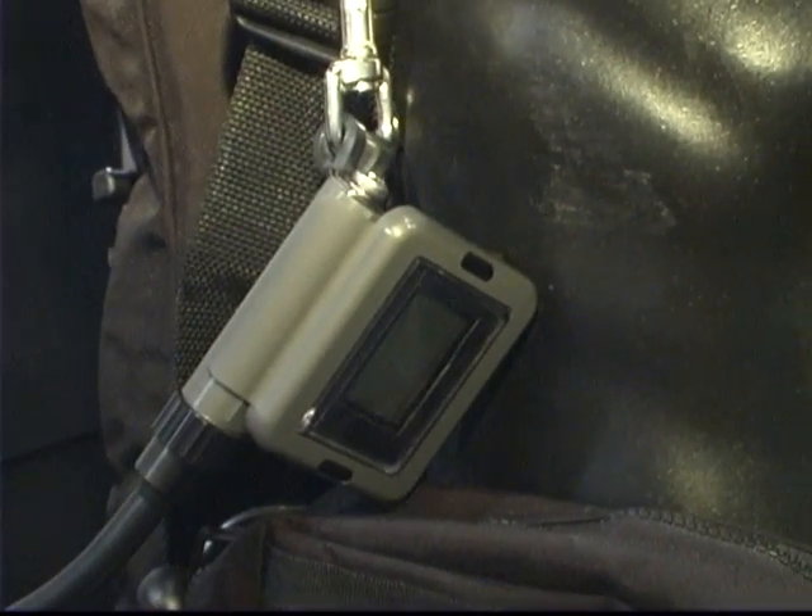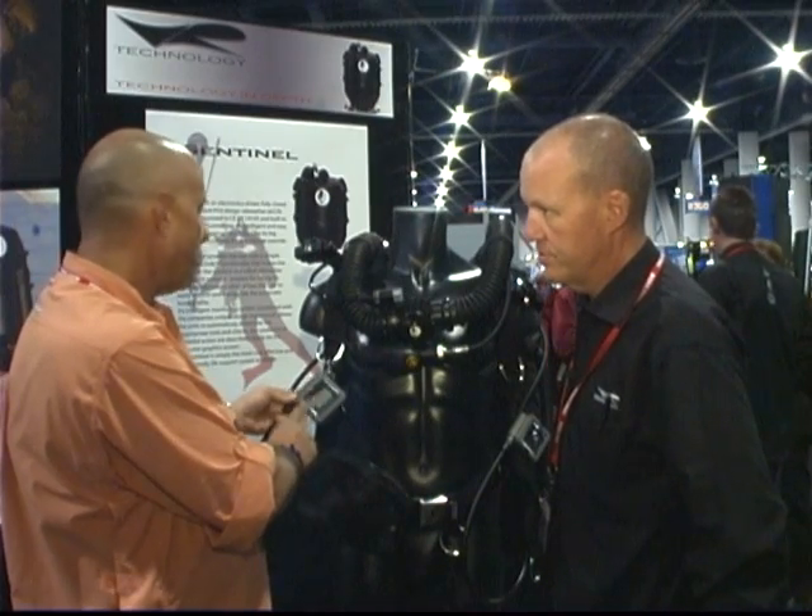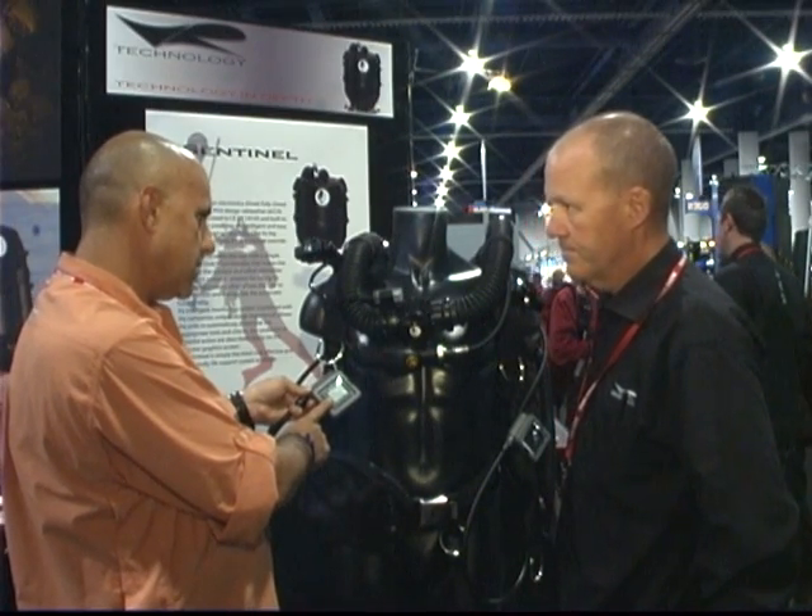Is this a new design? No, not at all — it's been out for the last year or so. We've always used the same stuff. And you had this at DEMA last year? Yeah, we did.